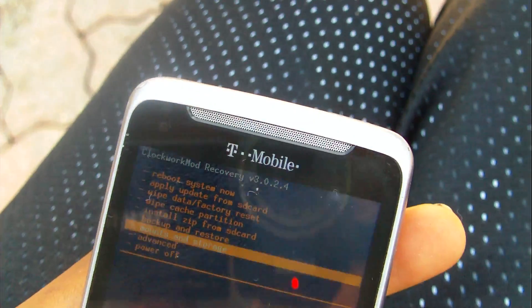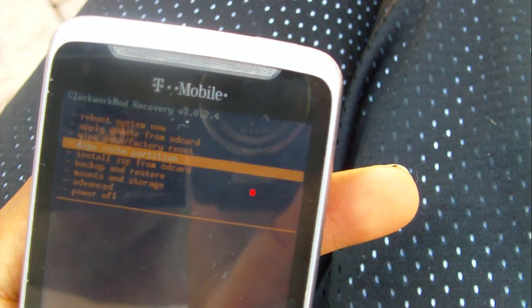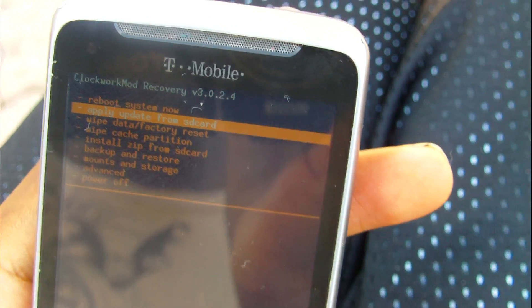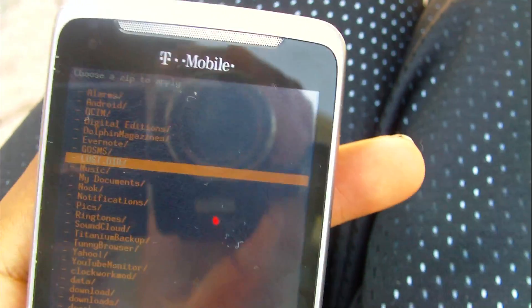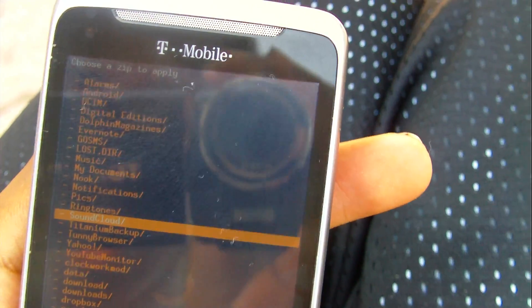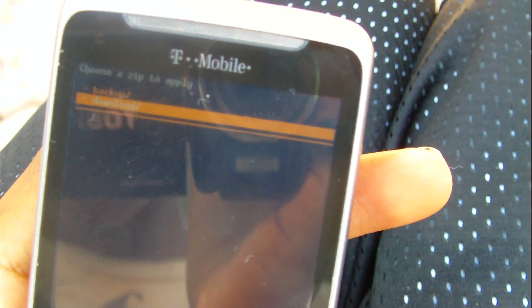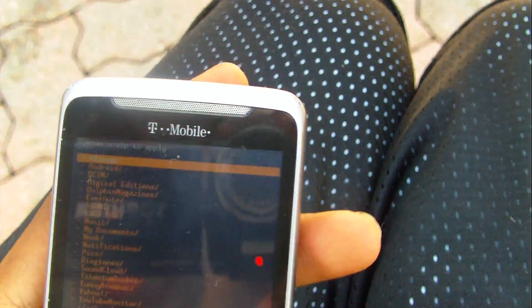Once you're in, you should see the ClockworkMod menu. You can use either the optical pad to scroll around or the volume rockers — the optical pad is faster. You need to wipe data and factory reset — that's the most important step. Then go to 'Install zip from SD card,' choose zip, and find wherever you saved the ROM. If you downloaded it from ROM Manager, it will most likely be in the ClockworkMod folder under Downloads. Look around for it — it's a basic file system.